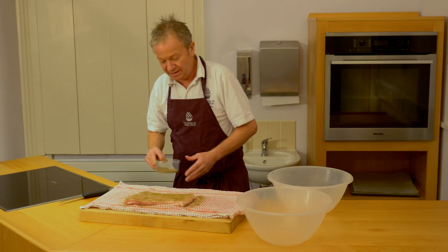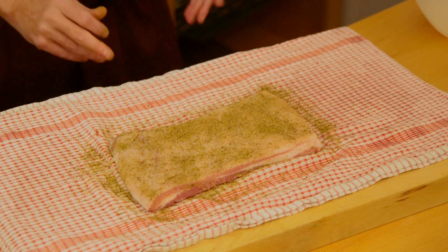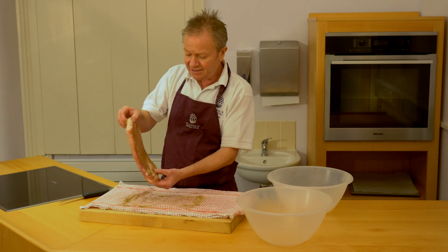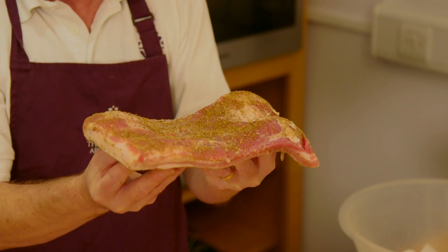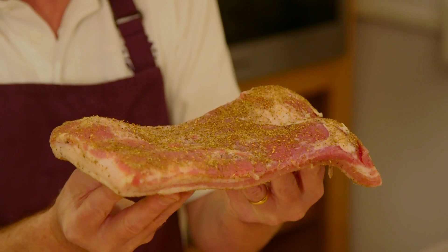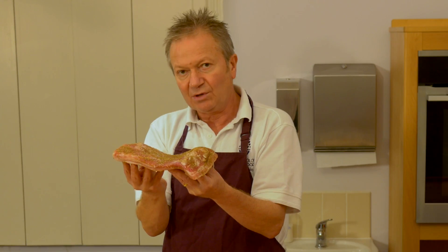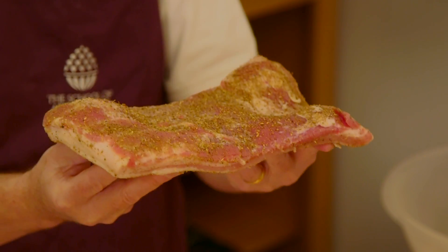So that's nicely covered now, and that then will go back into the fridge for at least two weeks. It needs to sit on a wire or on a rack, because it needs to have the air completely circulating around it. Because what you want to do now is have the flavours develop and also have a little bit of drying take place, so that the texture firms up.